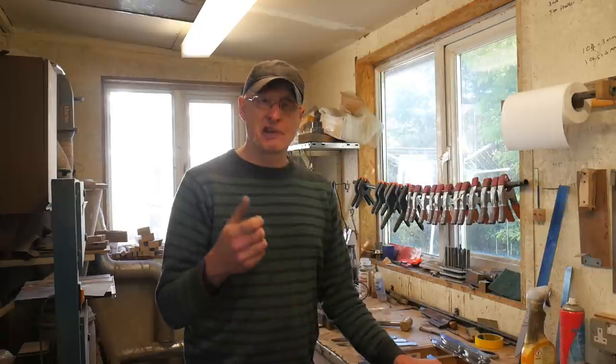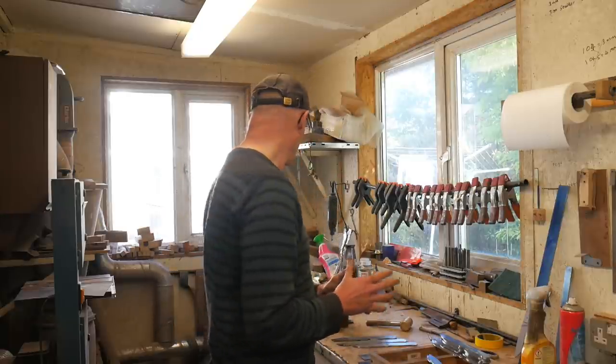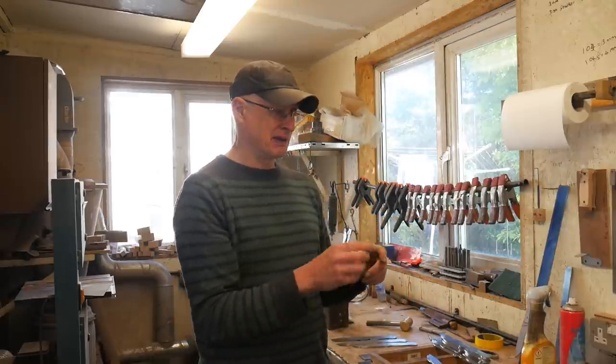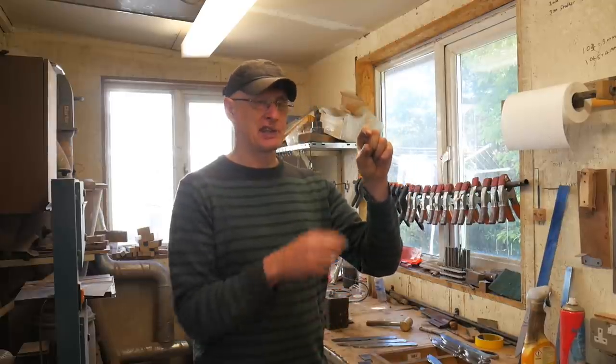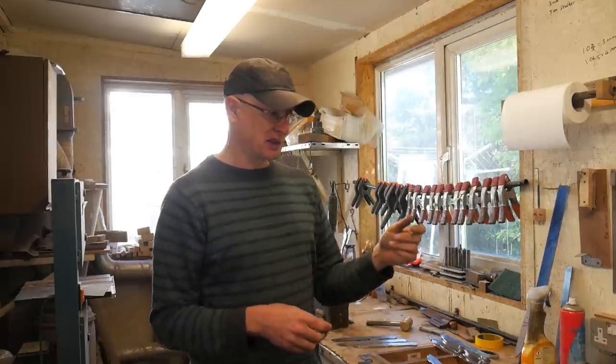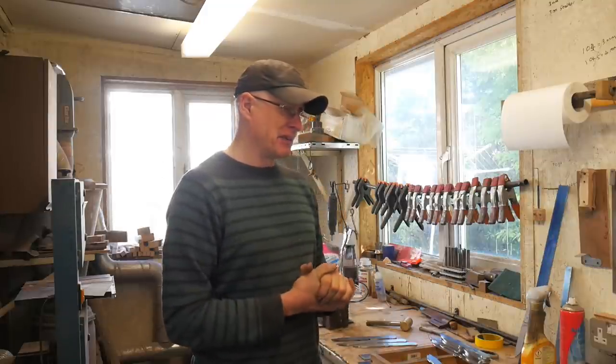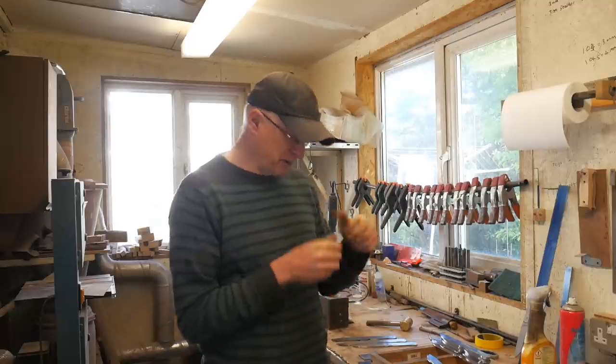I'll share with you a few little hints and tips which have helped me speed up some of my processes. One of them, which I'm really pleased about, is so simple. Before, when I ordered abrasives — especially wet and dry paper — it would come in a wad about half an inch thick of various grits. When I wanted a certain grit, I'd thumb through it, pull the one out I wanted. The problem was the sandpaper wasn't immediately to hand, so I'd waste time thumbing through trying to find the grit I wanted.